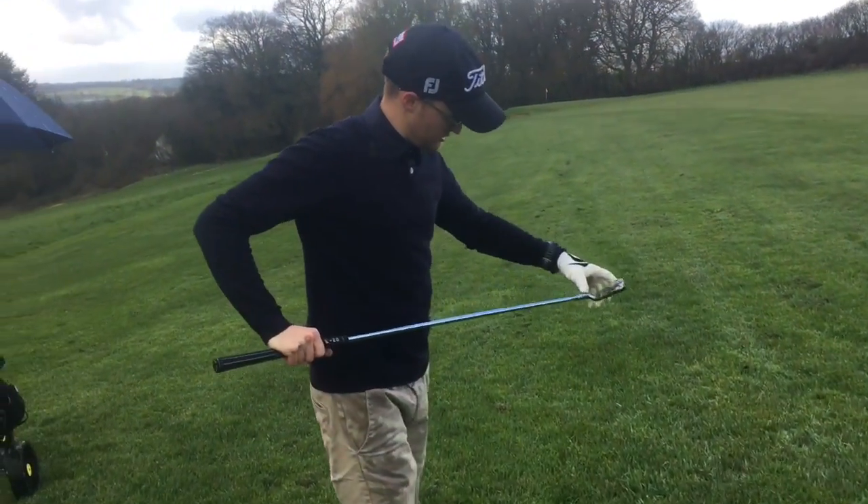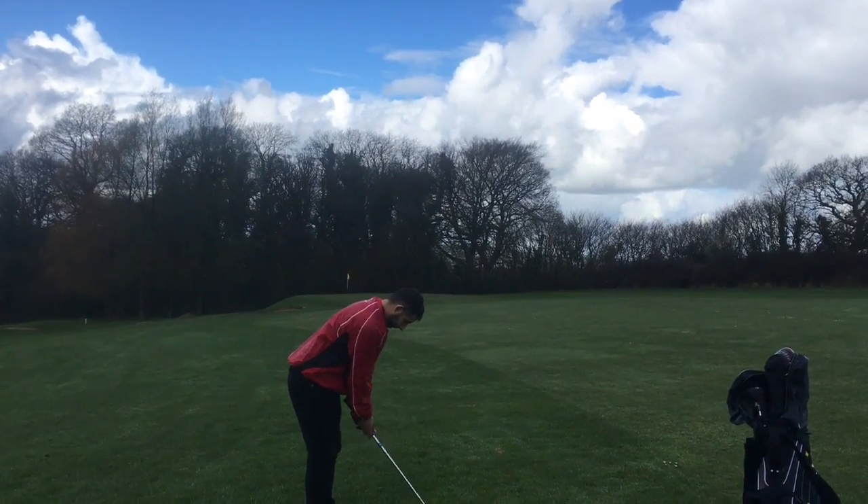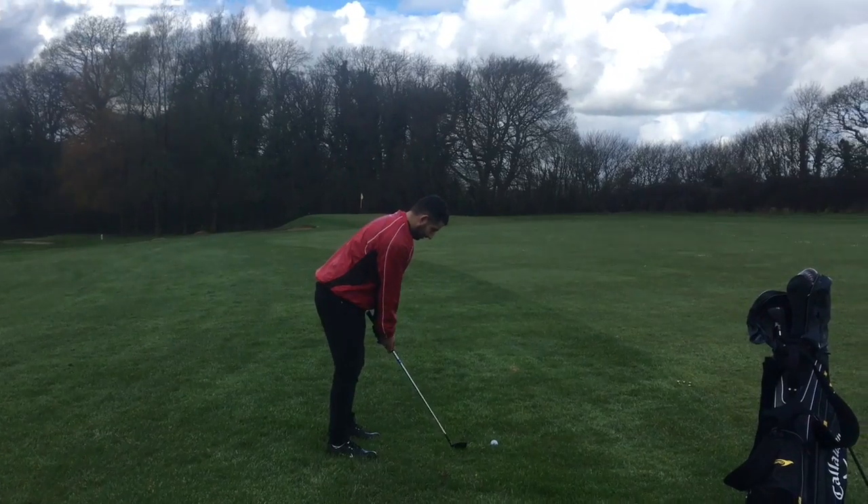Not bad. So he's got a 56 degree, he's struggling to hit his wedges. Let's see how he gets on — about 89 yards.